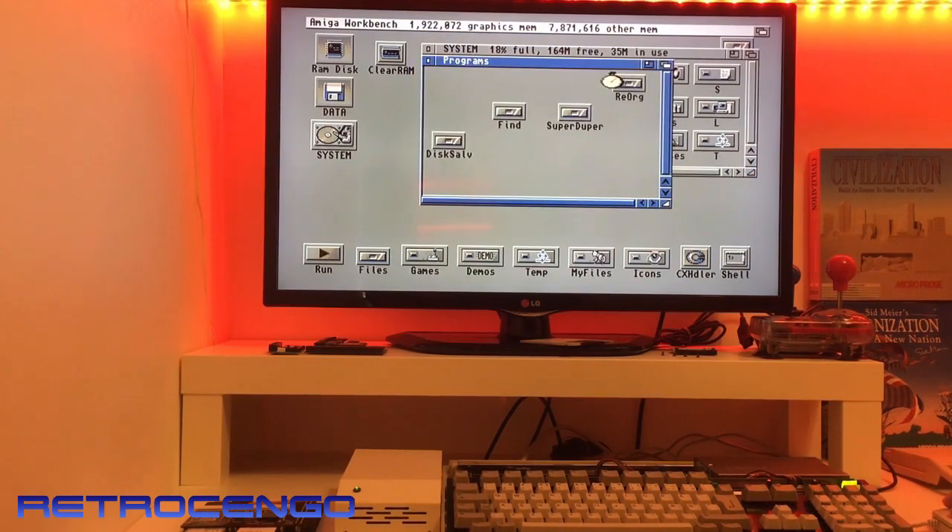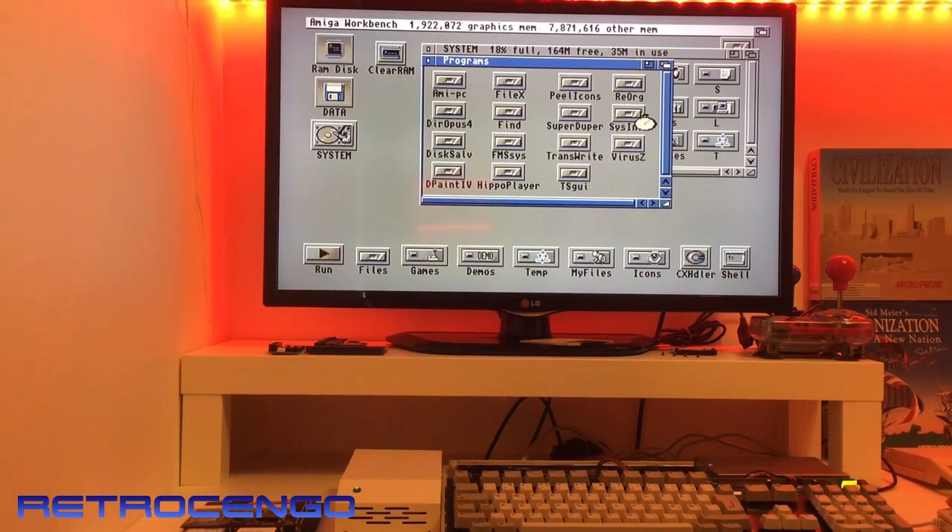Let's check the programs. We have SysInfo here guys — that's nice. Also Amiga to PC, Final X — I hope there's some new songs inside.